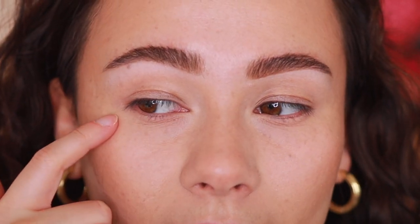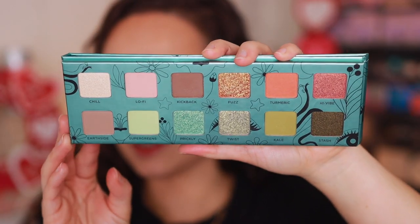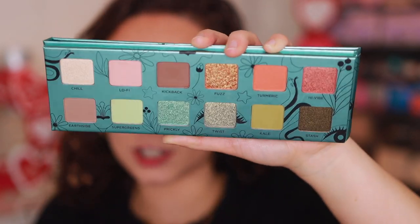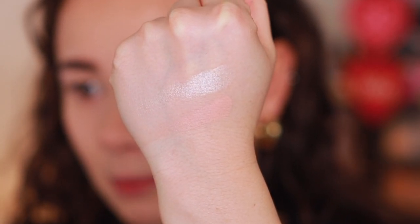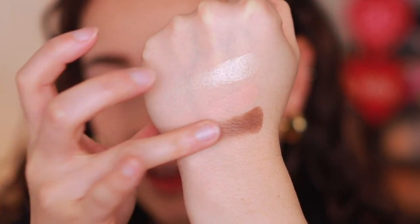Let's get to swatching. With the lights down, you can get a better look at the palette. There are six mattes and six shimmer/metallics — a really great mix. We'll start with Chill, Lo-Fi, and Kick Back. These are really great basic colors to have in a palette. Chill is a frosty nude with microfine pearls. Lo-Fi is a soft matte pink mauve — it kind of blends right in with my skin tone. Kick Back is a cool espresso brown matte. They feel quite soft and like they'll blend easily.